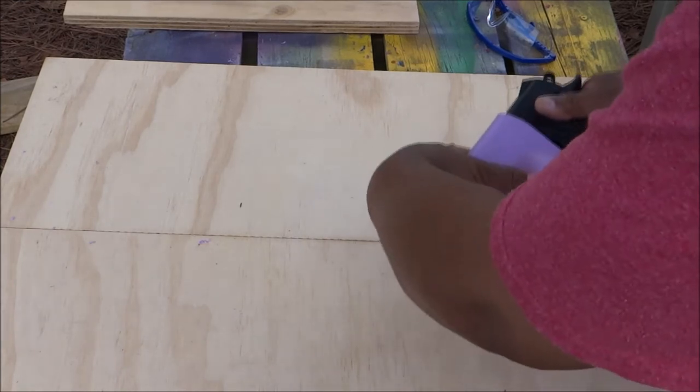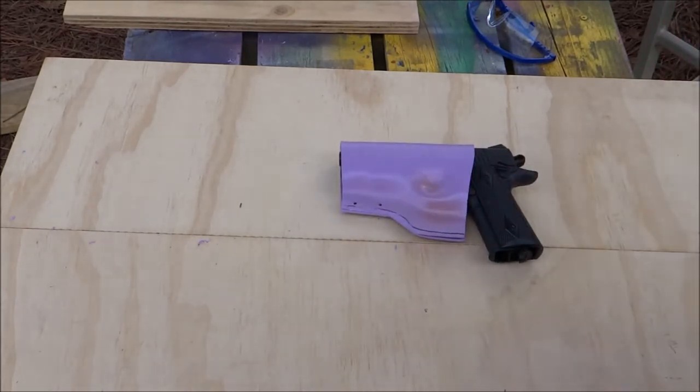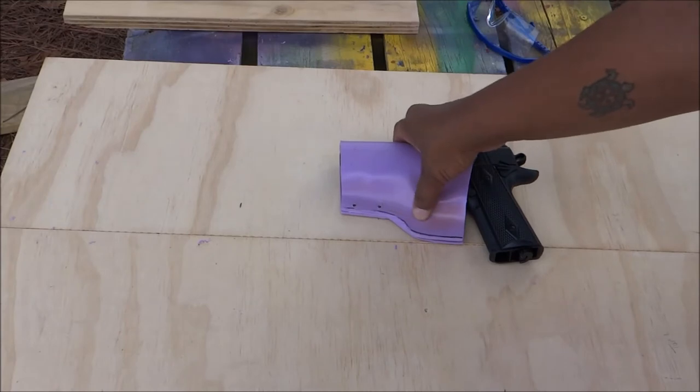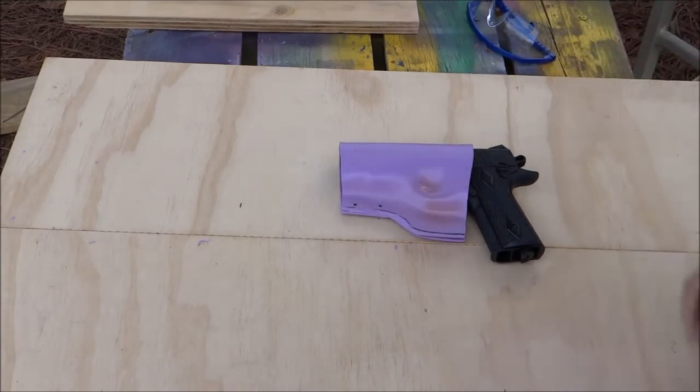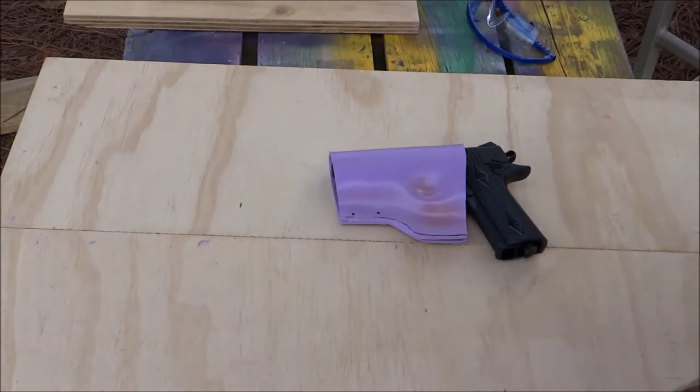But this thing is good. That's all I'm going to do — maybe a little bit more fine tuning, heat this up and bend this down a little bit more. Other than that, this is good. So now I'm going to move on to the belt loop. I need to figure out what to do for that.